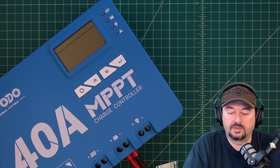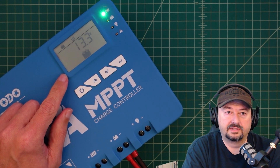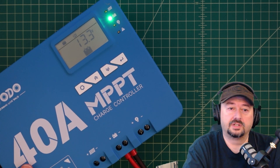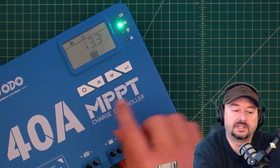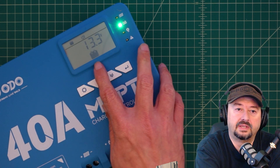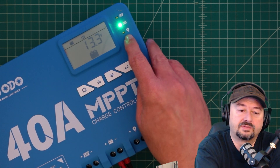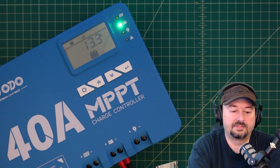We're going to go ahead and plug the controller into the battery. We're plugged in and we have some action — it's reading our battery at around 13.3 volts, which is about right because I've been using this battery and it's not fully charged. It's showing that my battery is connected and that we are on a 12-volt system. You can also see the battery icon here with a light next to it showing it is connected and powered up.